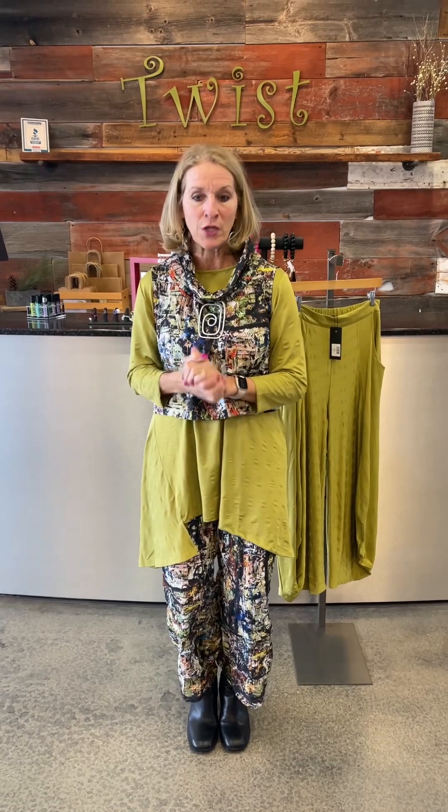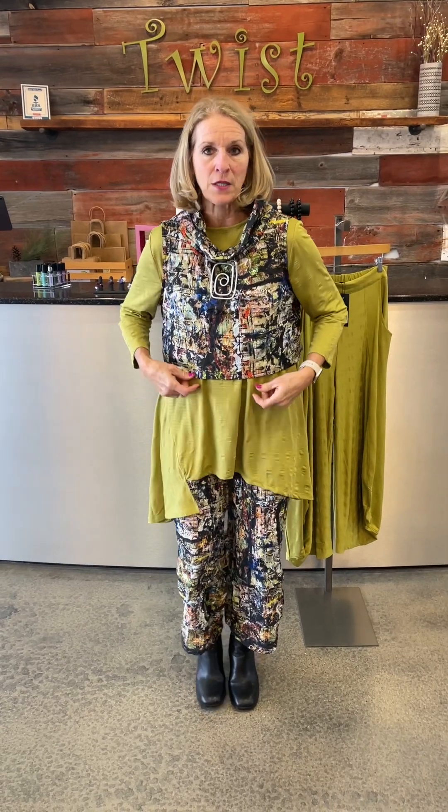I was wearing this top earlier just with a pair of black leggings and it's long enough to wear with leggings and be a great piece that way too — or do the black legging with this fun top and then the little vest. So many options, but we're going to mainly focus on two options right now.